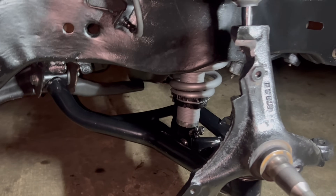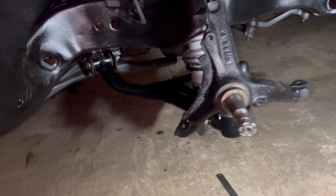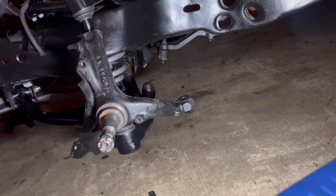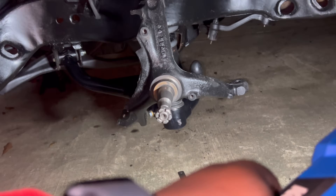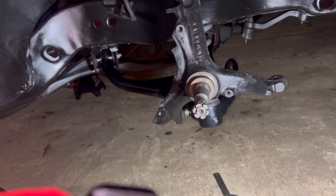I got the coilovers up a little bit, and I'm probably lifting them up a little bit more once I get the front suspension on. The next video, we're going to be going ahead and putting the inner and outer tie rod ends on, putting that sway bar on, and pretty much going to try to go ahead and complete the whole suspension.